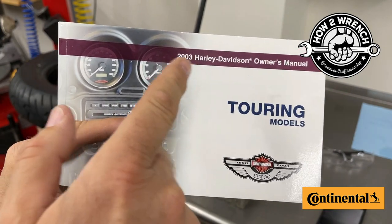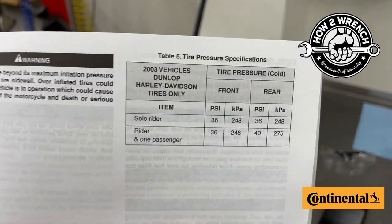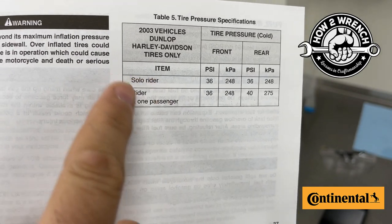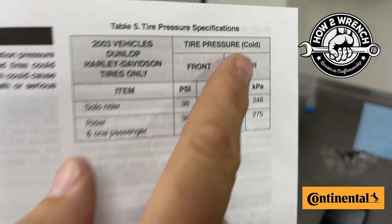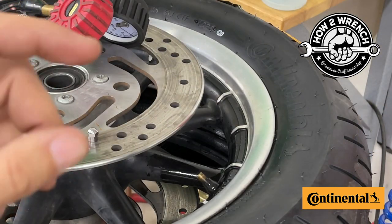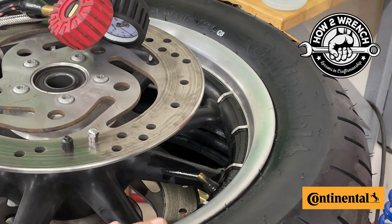A special How to Wrench tip: don't assume all models are going to be the same. Look up the information for your specific make and model. Inside your owner's manual you'll see recommendations for solo rider and rider with passenger. Consider heavy luggage as a possible factor in choosing your PSI. They'll have front and rear pressures measured cold, which you can compare against the tires you're mounting. Another source might be a sticker fixed on the motorcycle — on a fender or bodywork — that gives recommended pressures you can compare against the tire and your intended load.